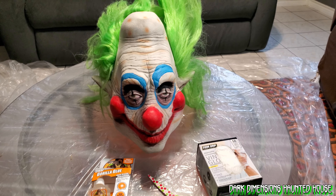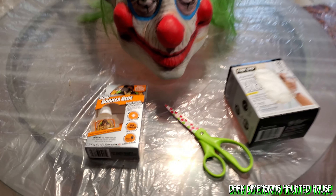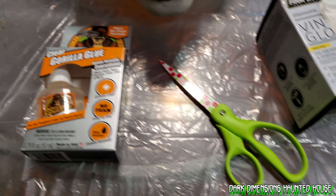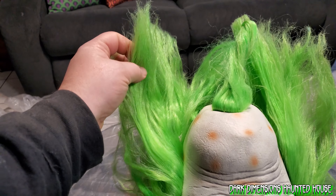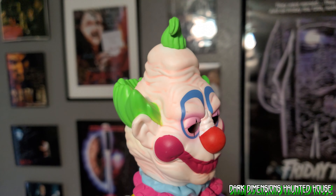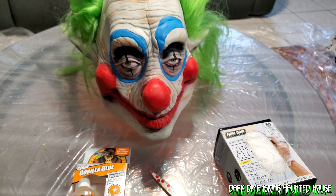The tools and supplies I'm gonna be using for fixing the hair on Jumbo the Clown: I laid out some plastic, I have the Gorilla Glue right here — I bought clear so the green will show through. Just some scissors, I'm gonna give his hair a trim because this is way too much right here and his hair isn't that long — it's shorter and kind of hooks over. And I got some disposable gloves because I'm pretty sure this is gonna be a big mess.